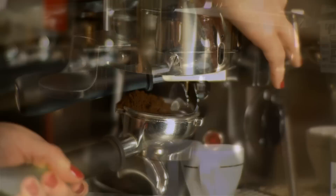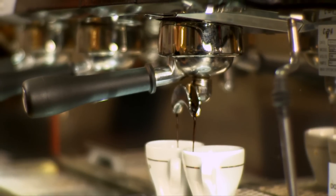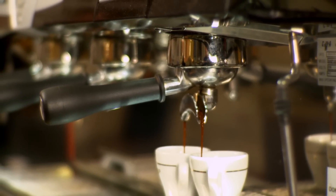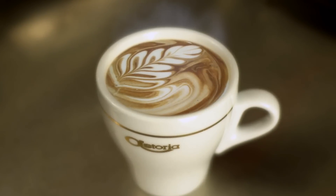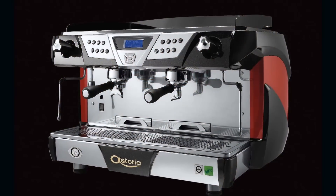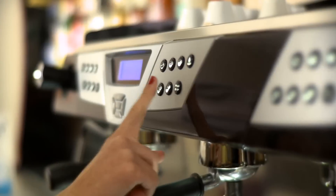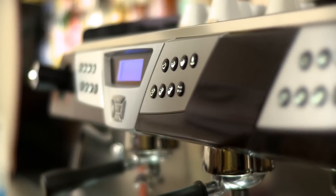Exceptional quality, astounding flexibility, amazing consistency — the Plus 4 You from Astoria is espresso perfection. But the most impressive thing: the Plus 4 You is green, with easy programming.